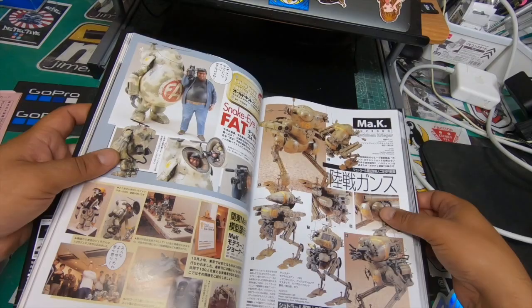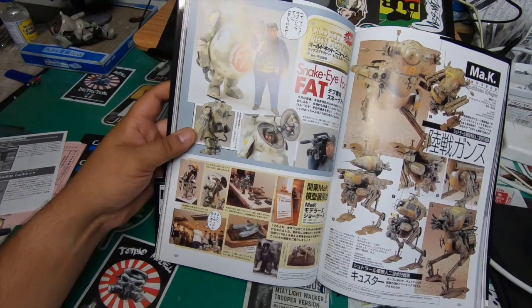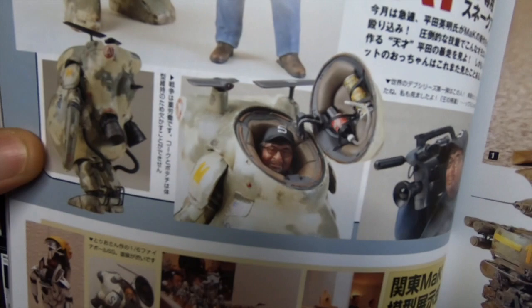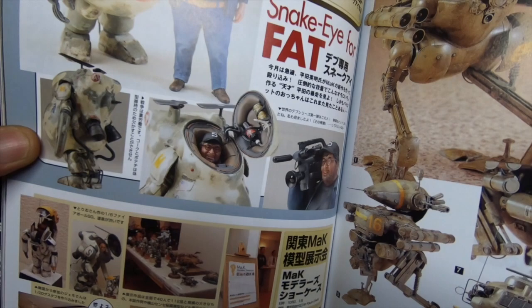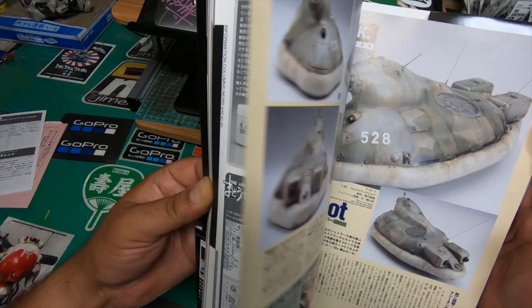There's a Michael Moorcock reference in here — what the?! Snake Eye for fat — that's Michael Moorcock, what the hell! That's nuts, that is cool, that is dope — I'd love one of these. I'm digging the Michael Moorcock thing, that's really neat. The FF Boot — like some kind of hovercraft.